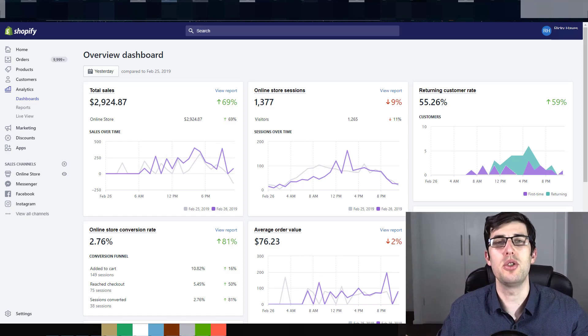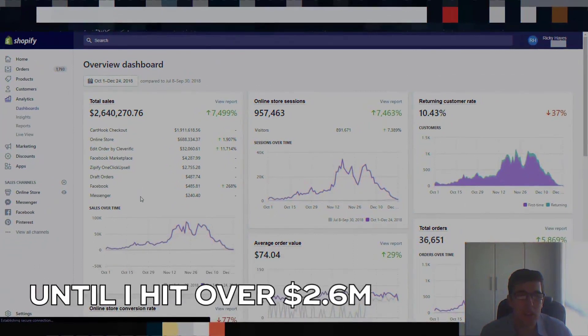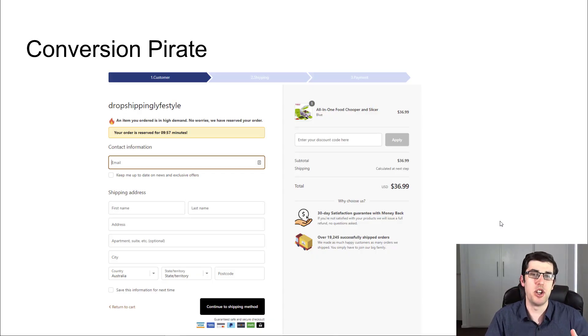In today's video, I'm going to teach you a new Shopify checkout hack that has allowed me to boost my conversions by over 80%. This is the Conversion Power v3 checkout hack that integrates with the priority processing hack, which was in a previous video — links are down below. We all know the layout of that one, but I wanted to show you the new one, which is absolutely fantastic and I've been using it with a great deal of success.